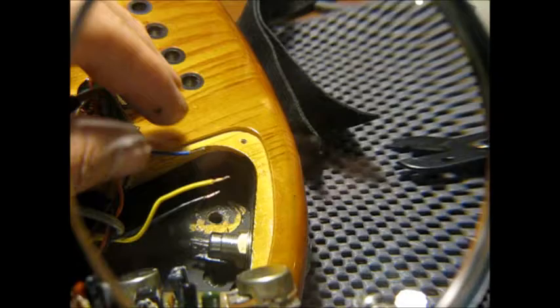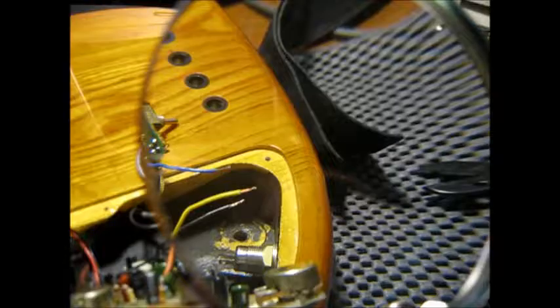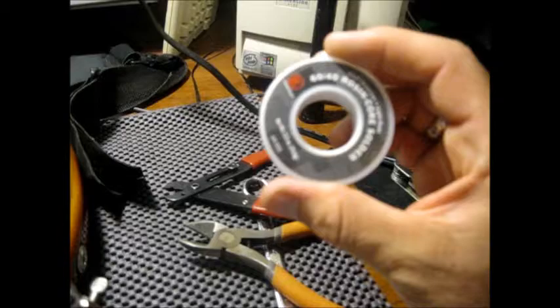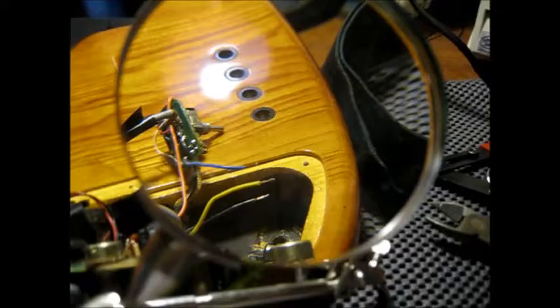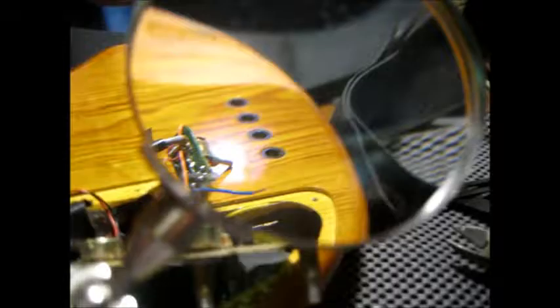I have my wires cut and ready. I have the jack in — I keep it loose so I can move it around as I need to. I'm going to use my solder. It's a 60-40 rosin core solder. It's got something in there that prepares the surface of whatever you're going to solder, as well as the solder itself. I also have this thing I bought at Radio Shack — it's got a holder for the soldering iron, these little alligator clips that hold your work, and a magnifying glass. I find that's a big help.